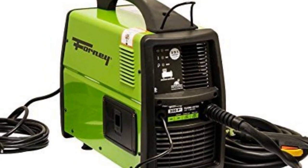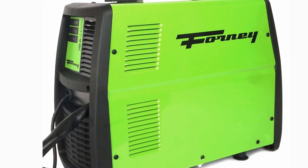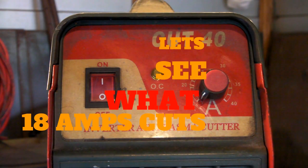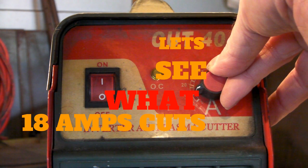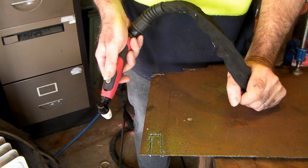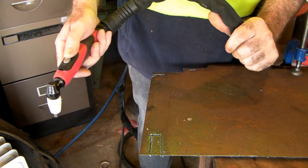The next machine is a Fawnley, and that has a maximum cutting power of 15 amps. We'll give it the benefit of the doubt and put it on about 17 to 18 amps, and we'll see what that cuts on the same 3mm plate — up three amps from the last time — and see if that makes any difference.